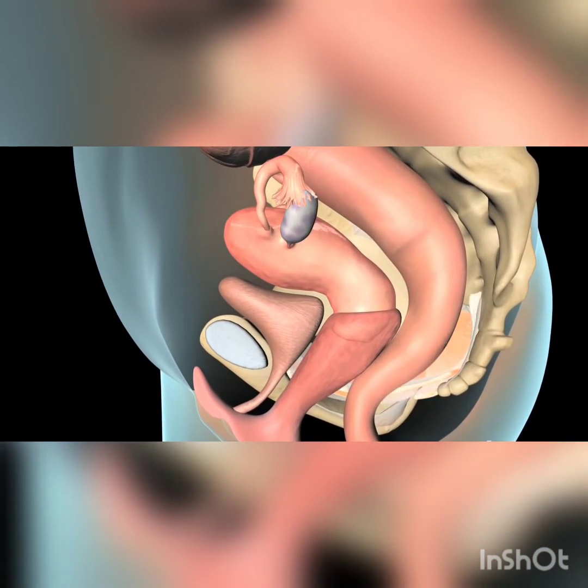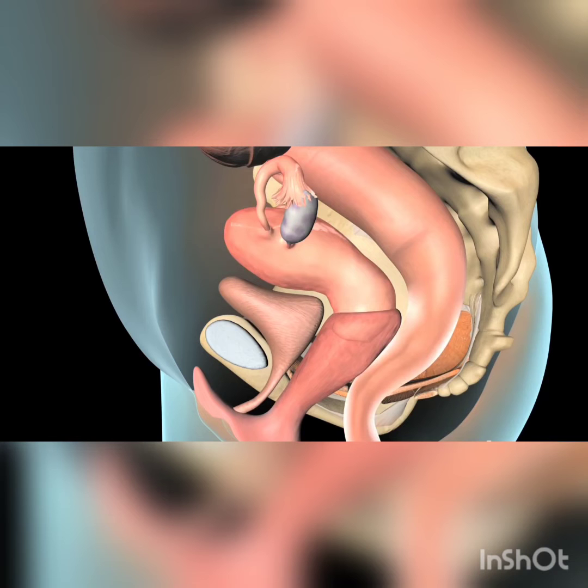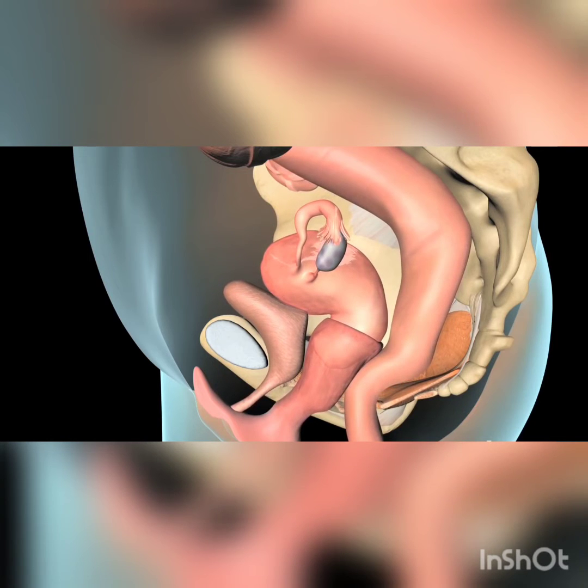The muscles of the pelvic floor and other supporting tissues hold your bladder, uterus, and rectum in place. If these muscles and tissues weaken, your organs may shift out of their correct position, resulting in pelvic organ prolapse.